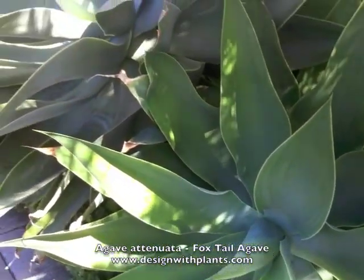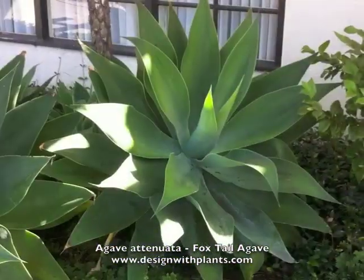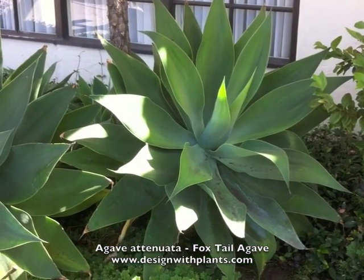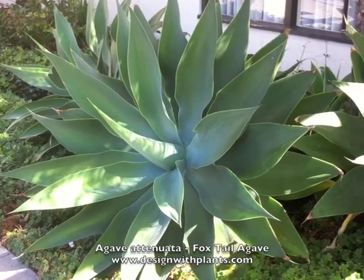These are hardy down to around the mid to high 20s Fahrenheit. So that's part of what regulates where you can use these. And that is Agave attenuata, foxtail agave. Enjoy.